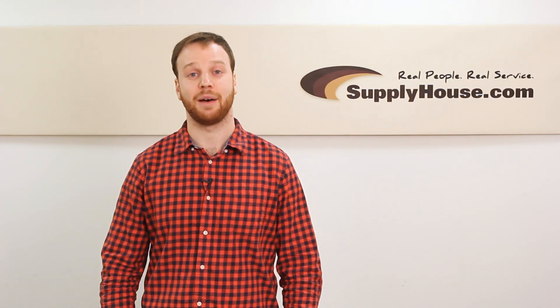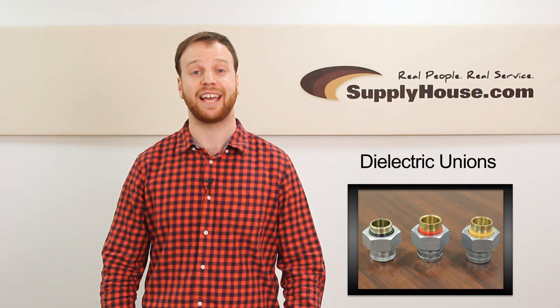Hey, it's Scott from SupplyHouse.com, and in this video we're going to talk about dielectric unions.